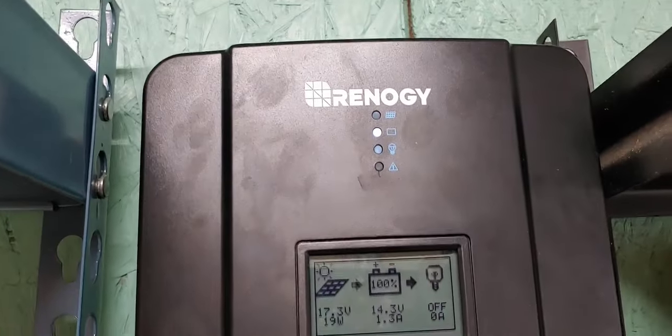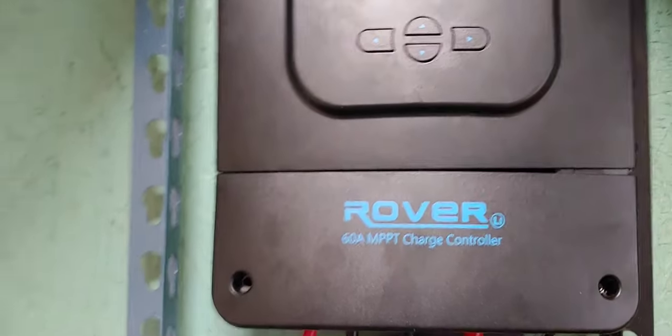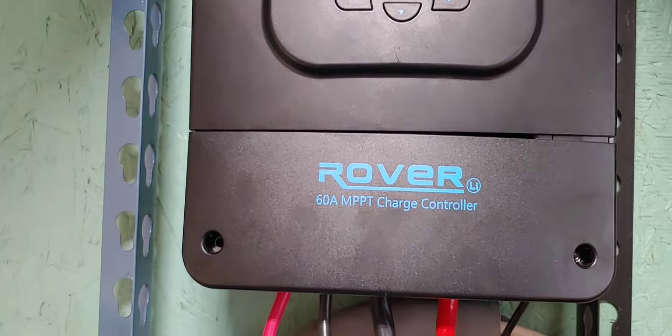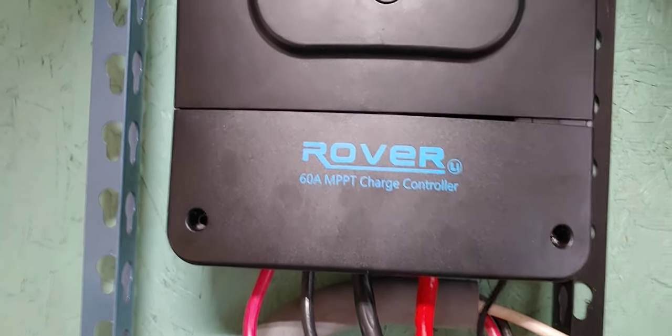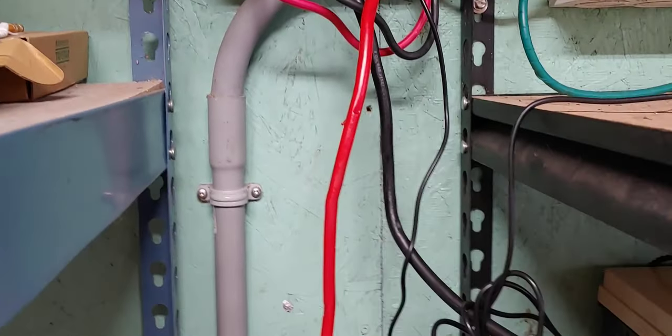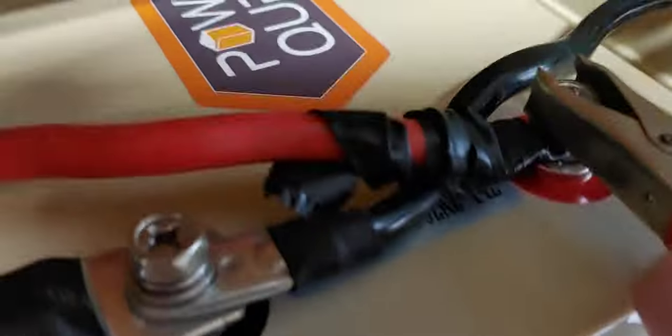I have a Renergy right there — it's 60 amp MPPT. All this I got slowly, one piece at a time. I had to buy all the cables, though a lot of them I've made. You can see that is a made cable right there — well, I made the connection.